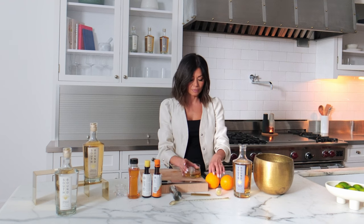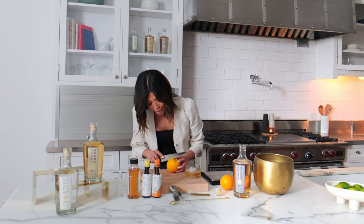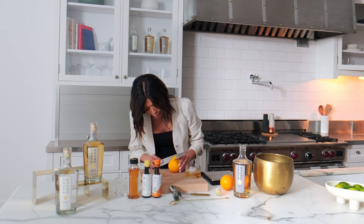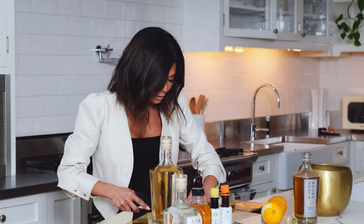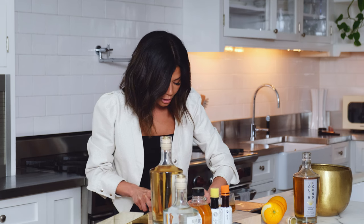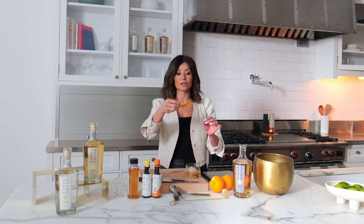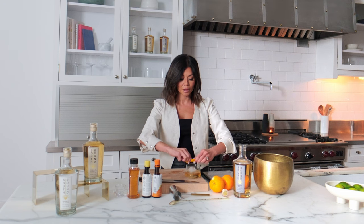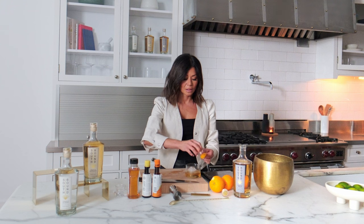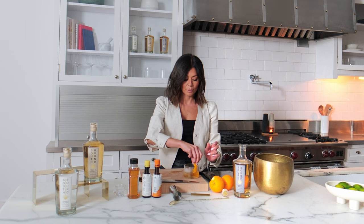And then the garnish — we finish off with some orange. I kind of go around the orange here to get a bigger piece. Without cutting yourself, we're gonna take off the white part of the inside just to make it a little thinner. Take your orange peel and squeeze over — you want to get those oils out and into the drink. Then wheel it around the edge of the cup and drop it right in.